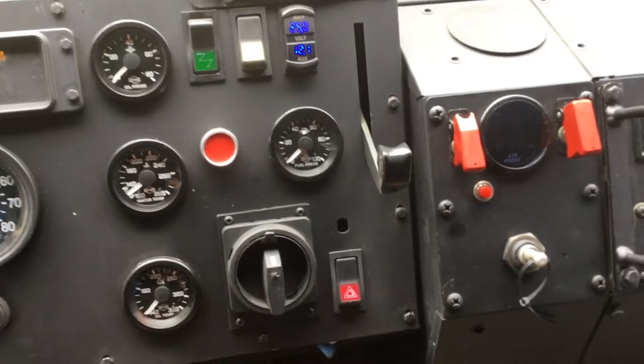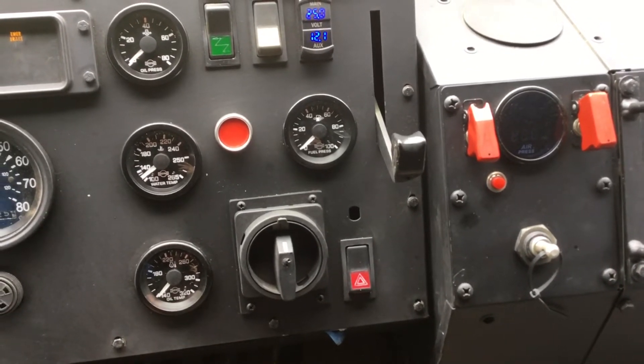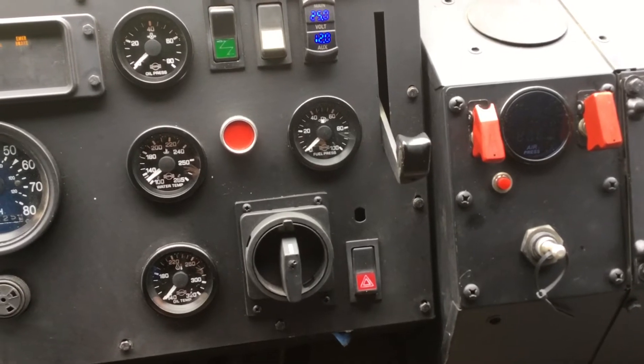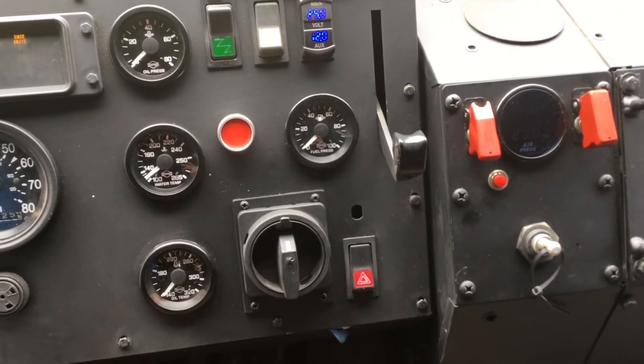Where the filter minder — the filter vacuum gauge — used to be, I put in a primary fuel pressure gauge. That gives me fuel pressure entering the secondary filter.